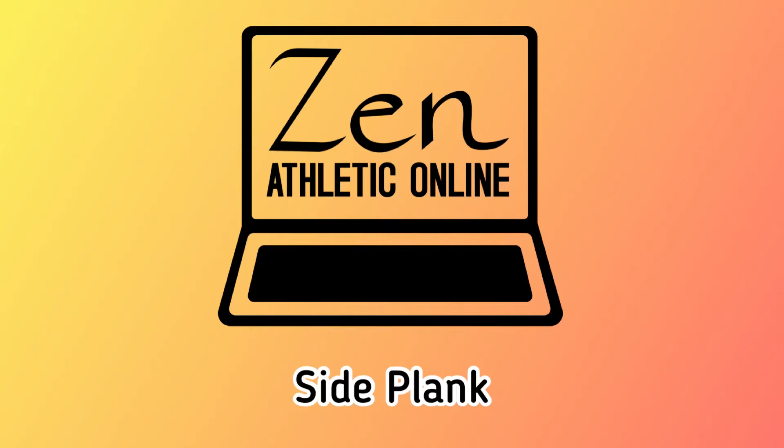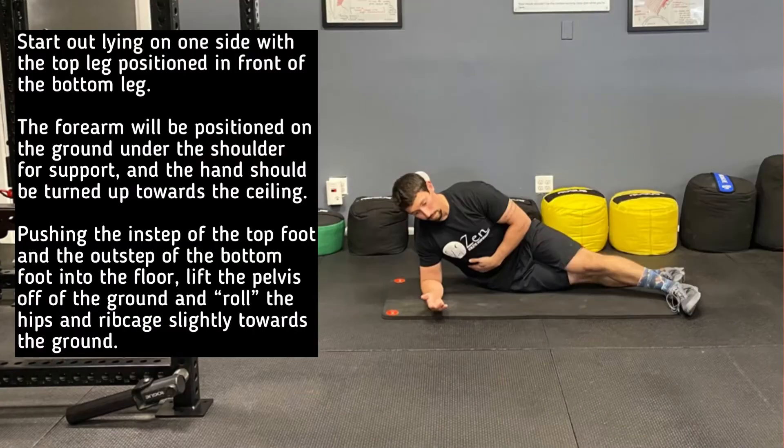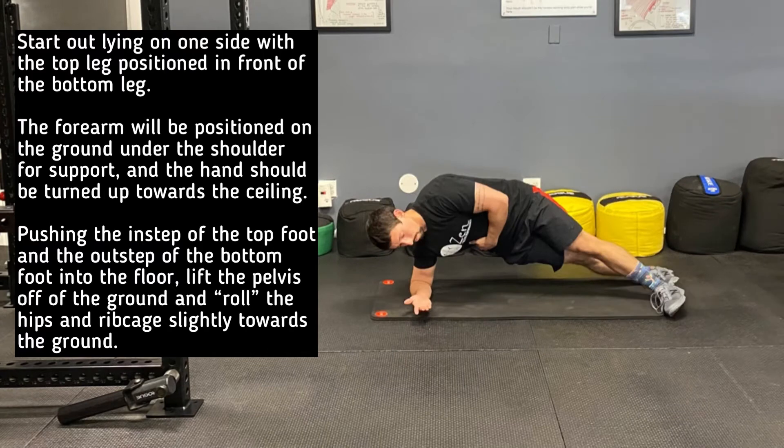This is a demonstration of the side plank. Begin in a sideline position on the floor with the top leg positioned slightly in front of the bottom leg. The forearm will be positioned on the ground underneath the shoulder for support, and the hand should be turned up towards the ceiling.